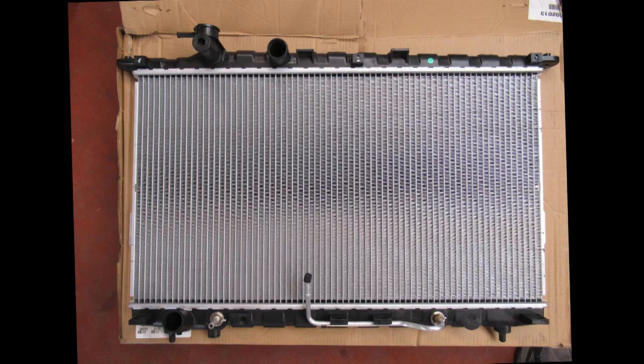This is the new TYC2790 radiator from Amazon, $108 in 2023.